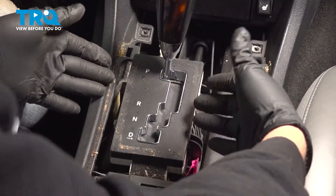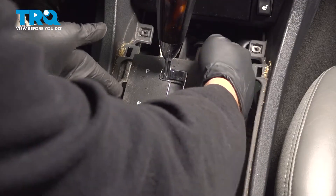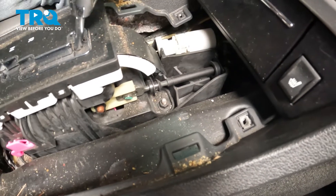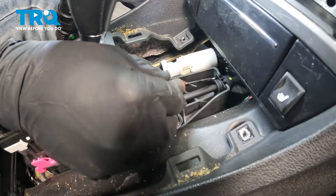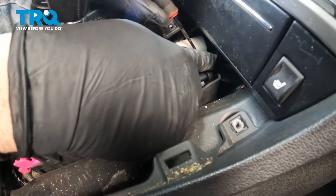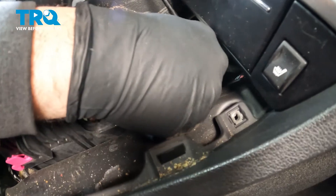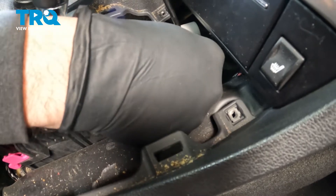Now that we have our shifter exposed, there are two cables we need to disconnect — one goes to the left side of the shifter and the other comes down to the right side. This shifter cable on the right side has two points of contact: one on the side and one on the front side. On the front side there's a little hole — if you can put a pick in there, it actually pushes out on a tab on the other side. If you're pushing on that, it should allow you to pull up on the whole cable.